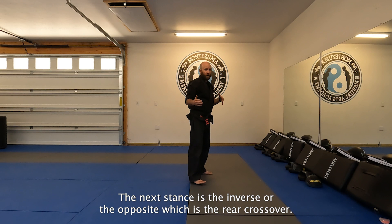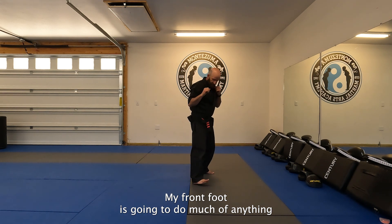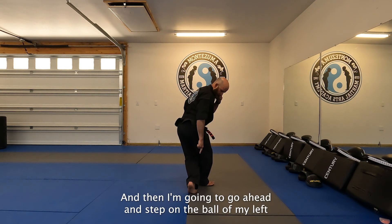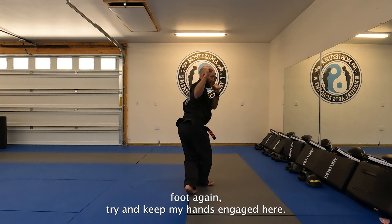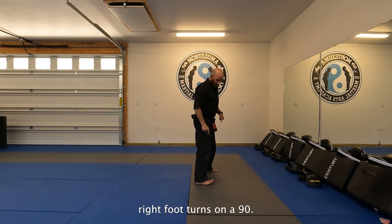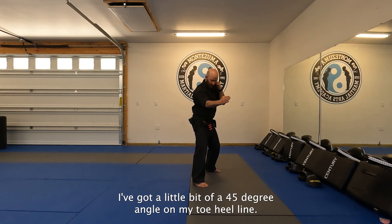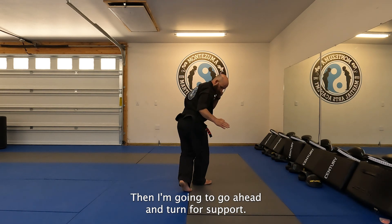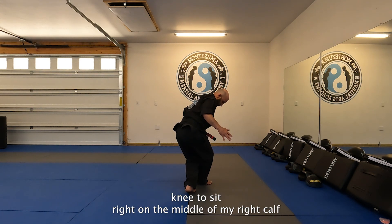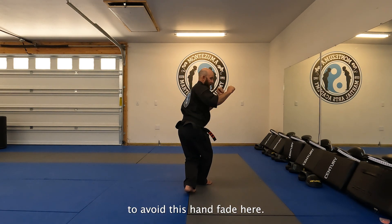The next stance is the inverse or the opposite, which is the rear crossover. Same thing — my front foot turns more to a 90-degree angle, and then I step on the ball of my left foot, trying to keep my hands engaged. So from a good guard stance with a little 45-degree angle on my toe-heel line, I turn for support. Left heel comes up, and I'm looking for my left knee to sit right on the middle of my right calf. Keeping my hands engaged, trying to avoid letting them drift back.